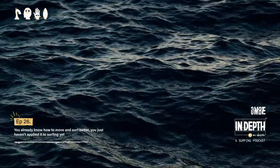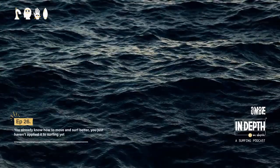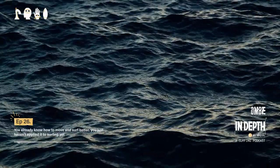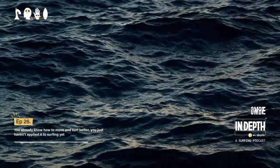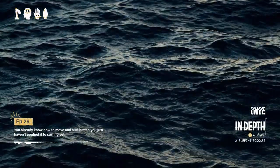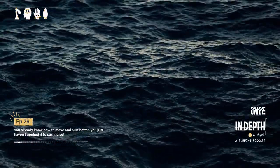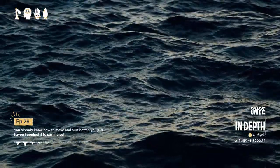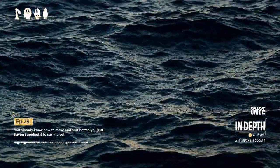Welcome back to another episode of In-Depth. My name is Luke Hardacre and I'm a surf coach at OMBY. If you're new to OMBY, we take a look at surfing from the perspective of ocean, mind, body, and equipment. In this podcast it's all about straight-to-the-point tips — things you can take away and implement in your surfing straight away, or things that will change the way you view your surfing. This week's episode is entirely about that.